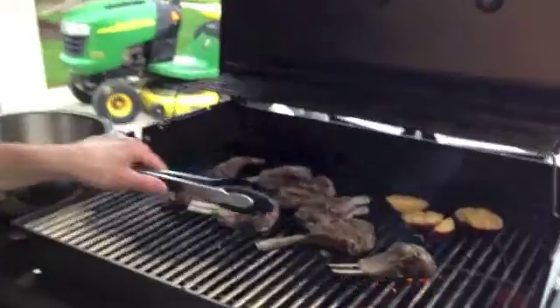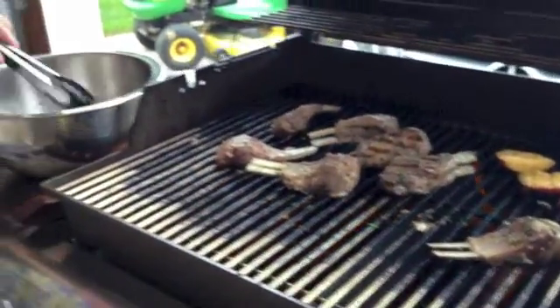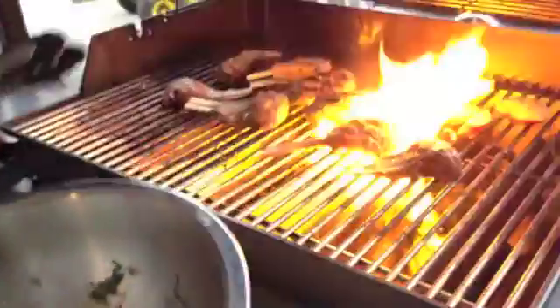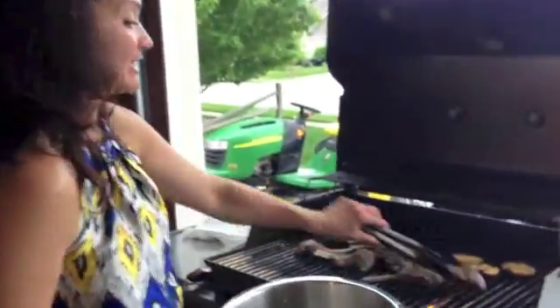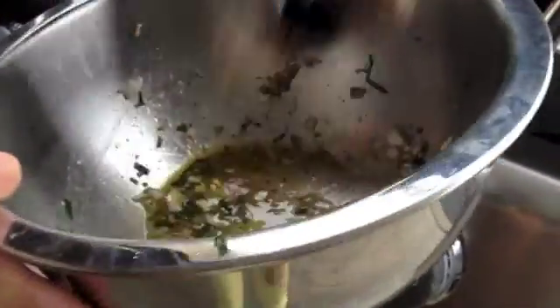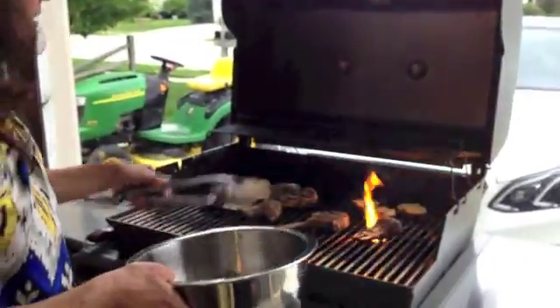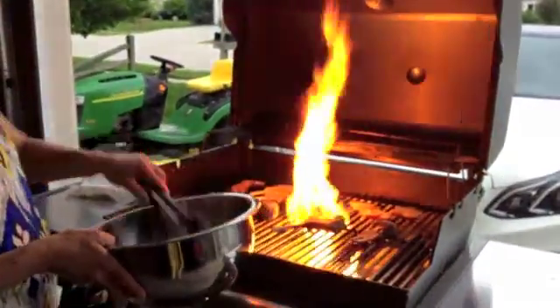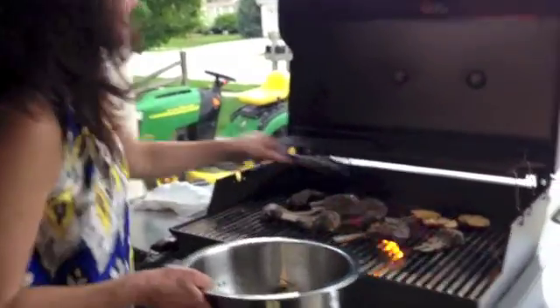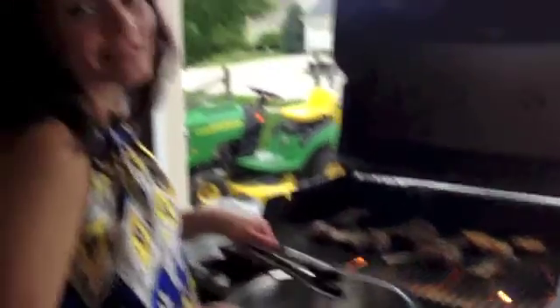It's been a couple of minutes, so I want to toss these in the marinade again. I'm just going to move them over — as you can see, we've got plenty of juices there — and then hit the grill. It smells so delicious. Can't wait to have these. We'll do that with each one of them and then toss that.